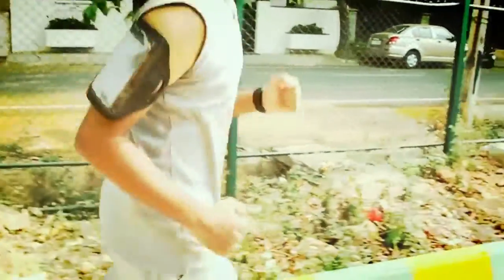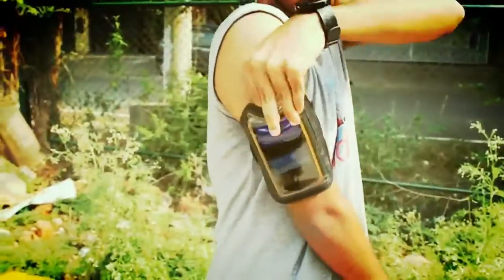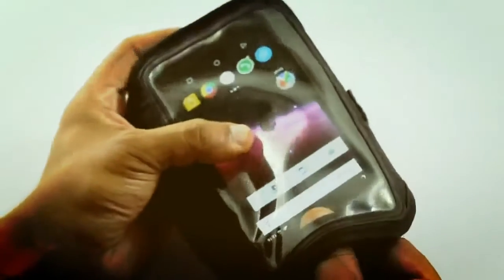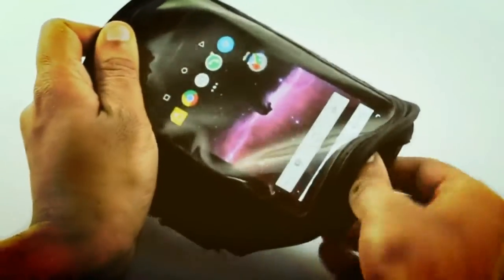The arm band has been a great product to hold your phone when you exercise, but it's not easy to access and the touch sensitivity is very low because of the plastic sheet. It's hard to remove and insert your phone.